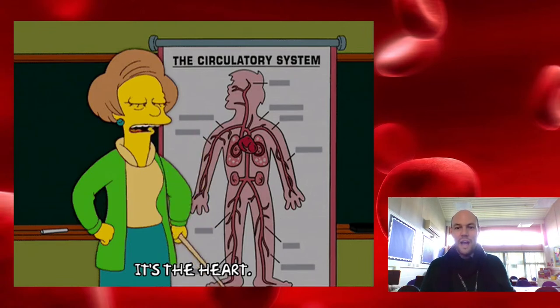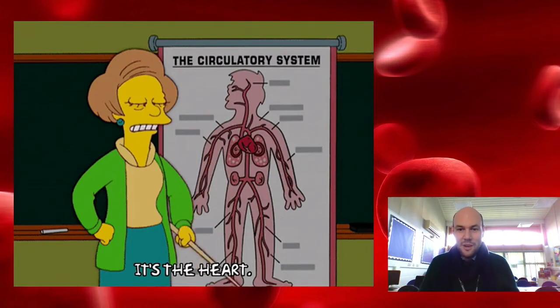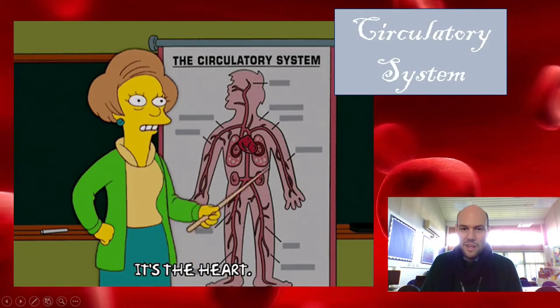He was the one who really discovered how it worked. Before that, people would just cut themselves and red stuff came out and they were like, 'what is that?' He was the guy who figured out that the heart pumps blood around the body, it carries oxygen, it keeps you alive, it helps heal you, and it distributes food around your body so all parts of your body have energy and can live. It really does keep you alive — it's quite phenomenal.